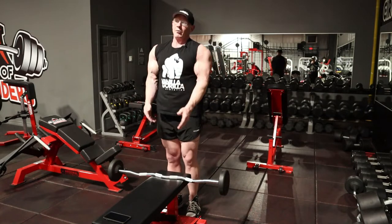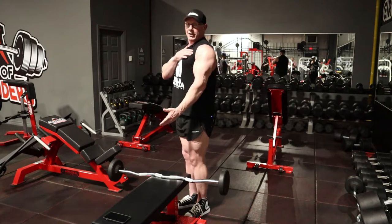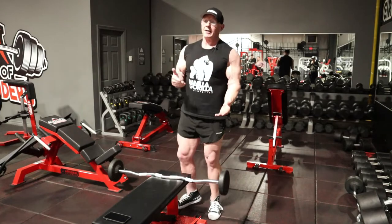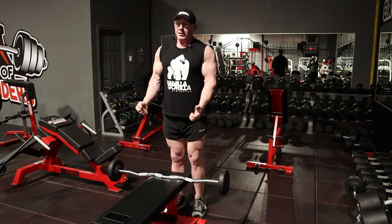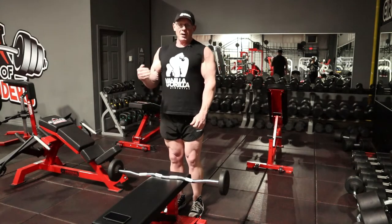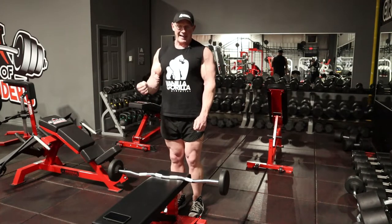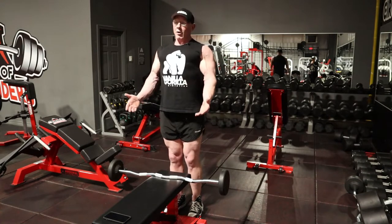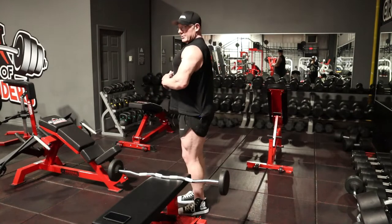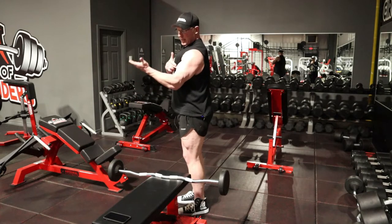One thing I really want to talk about has to do with bicep activation, but specifically what I'm concerned about is the articulation of the scapula when you're curling. One of the things I've seen happen many times over the years — and even in my youth I was guilty of it — when doing barbell curls I was much more concerned about the load I was using than how effectively I was performing the exercise. We want good posture so the scapula is retracted and the elbow is pushed slightly forward, giving us a full stretch and a full squeeze in the bicep.